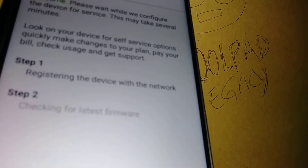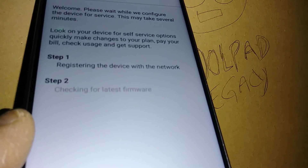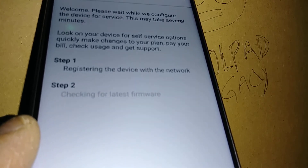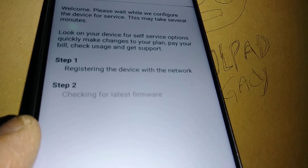If you want to skip this step and don't want to connect to any carrier right now — or you're just performing a factory reset — remove the SIM card from the slot and the phone will let you continue. Just skip this step.